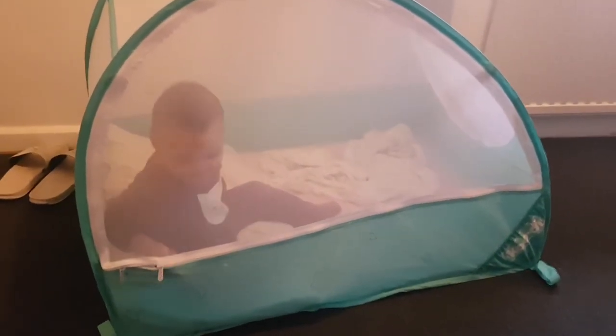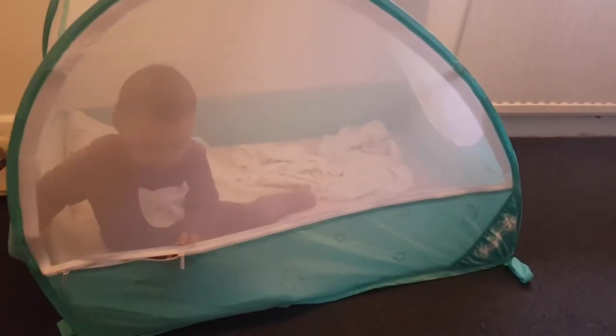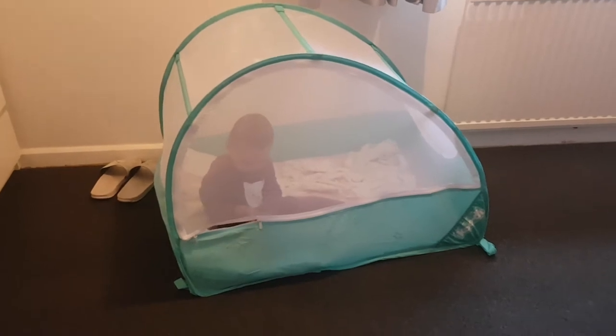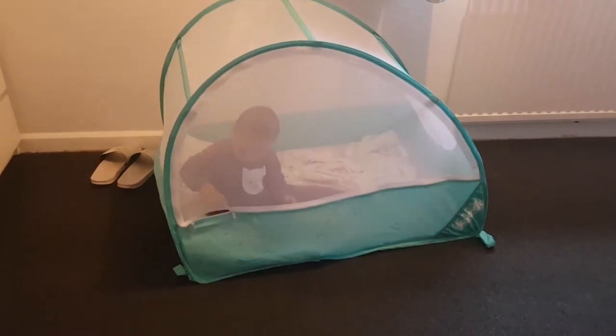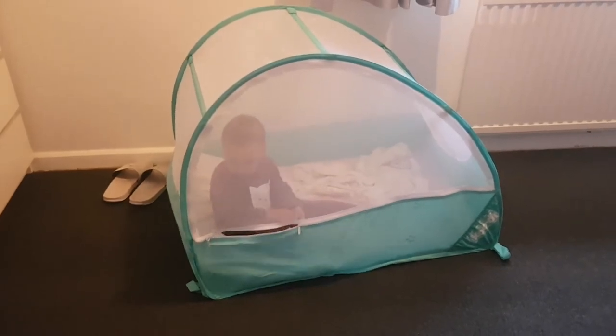Wow, very good! Hi, do you like it? Like it? Now you know how to go in and come out. You've got zips on the inside, yeah. Oh, you're so cute, you're so beautiful, I love you.